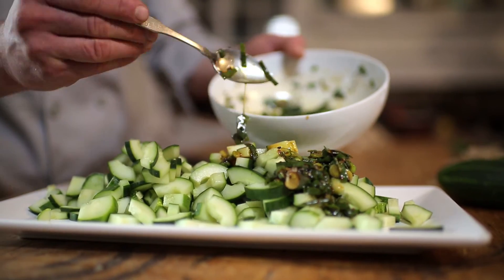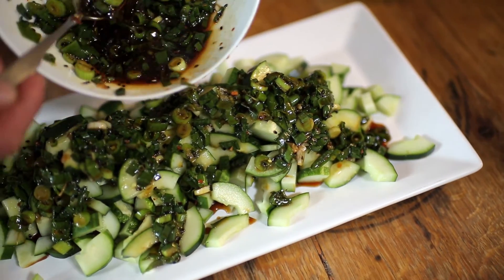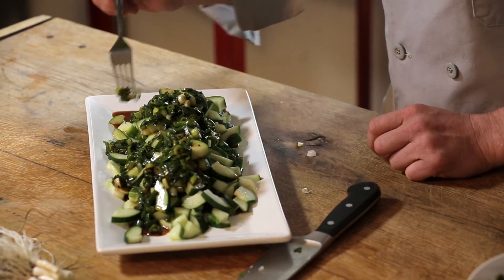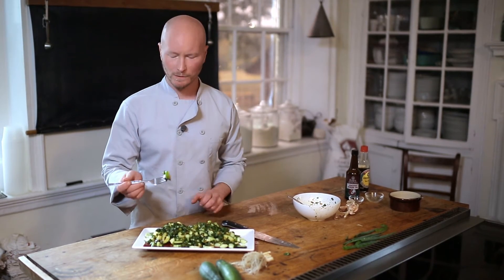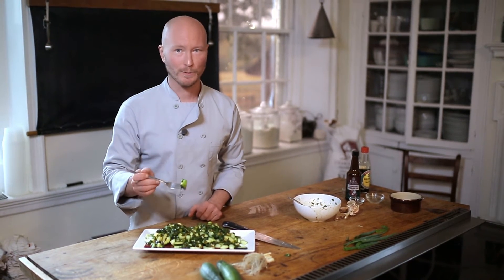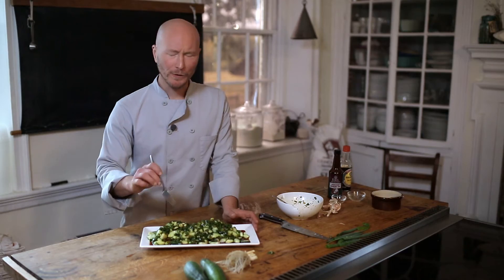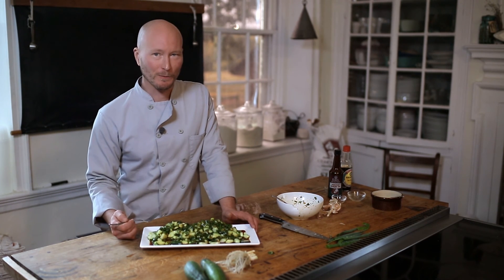You don't have to stop with cucumbers. You can make this sauce to go on tomatoes or just about anything else that comes out of the garden as well. That's it — this is a really simple dish, as you can see. Really refreshing, light, summery, salty, sweet, crispy, crunchy — great cucumber salad. You can get great vegetables and more of these recipes at burpee.com, or come down and visit us at the Farm Cooking School.